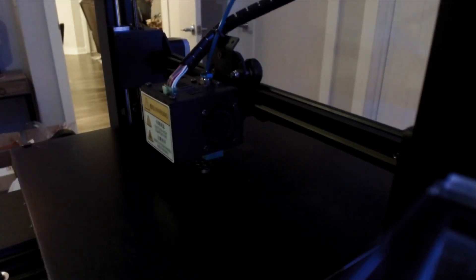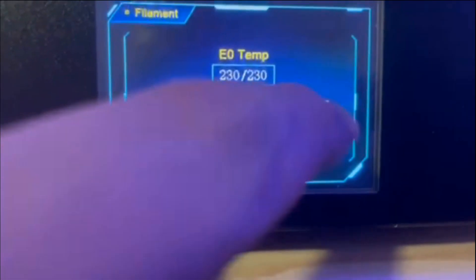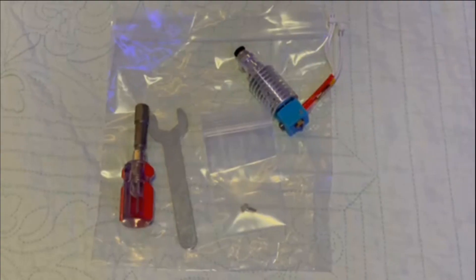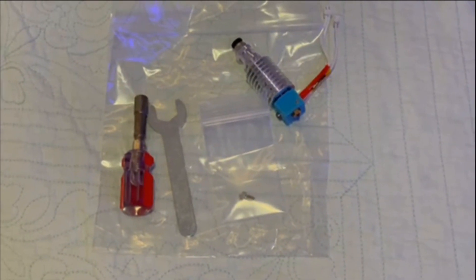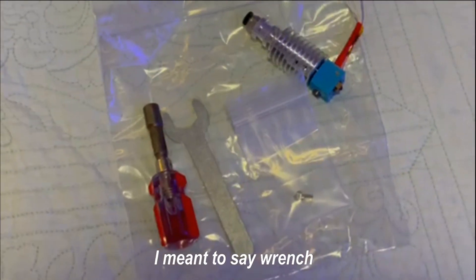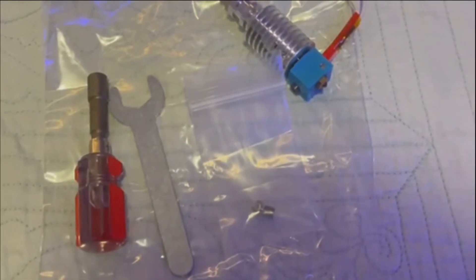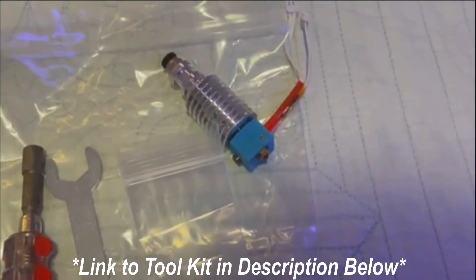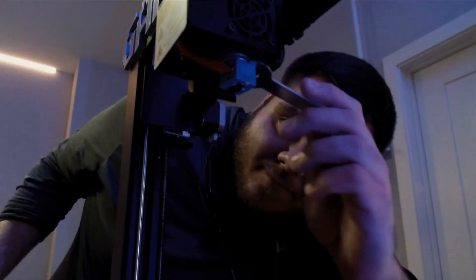Once you hit 230 degrees Celsius, go ahead and hit the Filament Remove button again to start the filament unloading process. To do this you're going to need a screwdriver or spanner with a special 7 millimeter hex head socket attachment. You're also going to need a screwdriver of some kind to hold the heater block while you're threading. This is for replacing a 0.4 millimeter nozzle with another 0.4 millimeter nozzle.